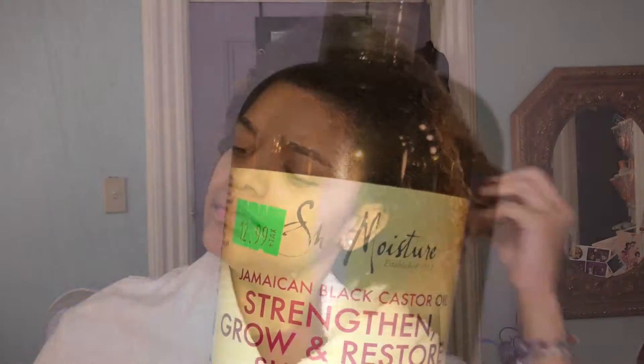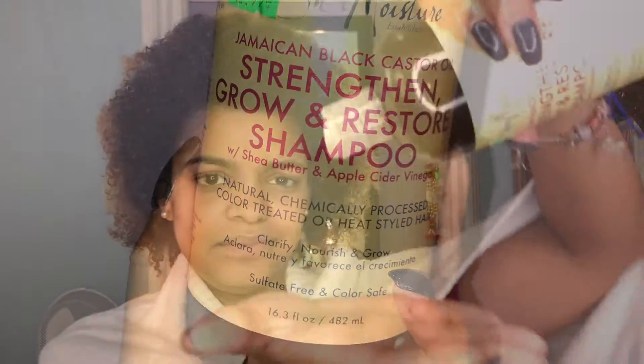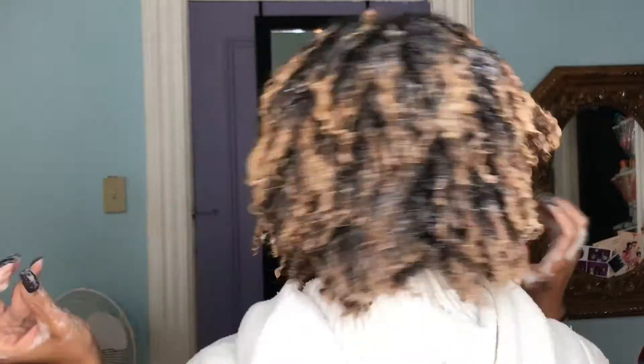Right now I'm going to wash my hair with the Shea Moisture Jamaican Black Castor Oil Shampoo. It has shea butter and apple cider vinegar, which makes it a clarifying shampoo. It is great to clarify your hair right before a protein treatment, which is why I like to use this one. It also smells really good and leaves my hair very soft and clean.